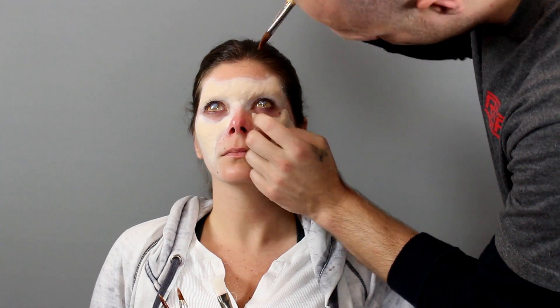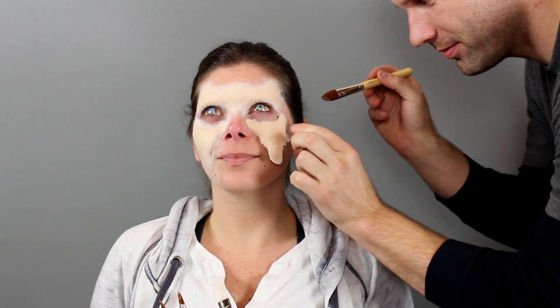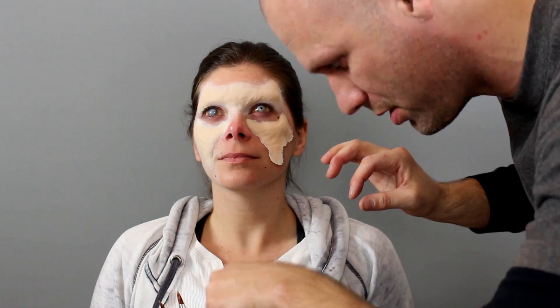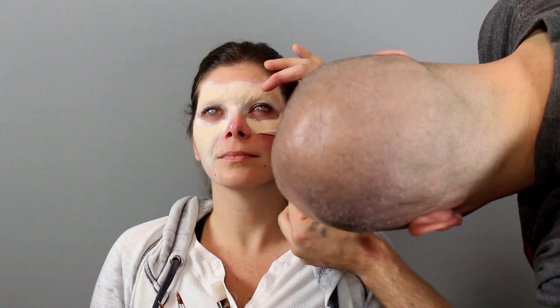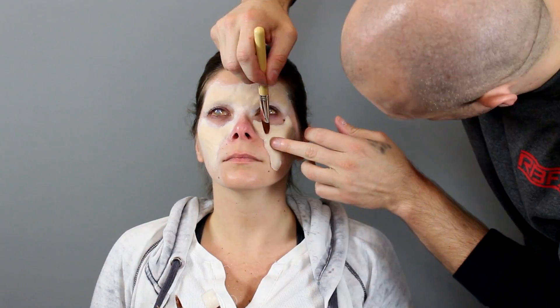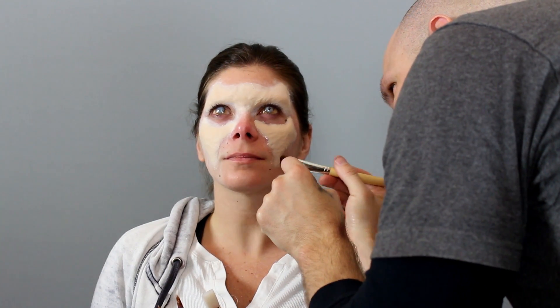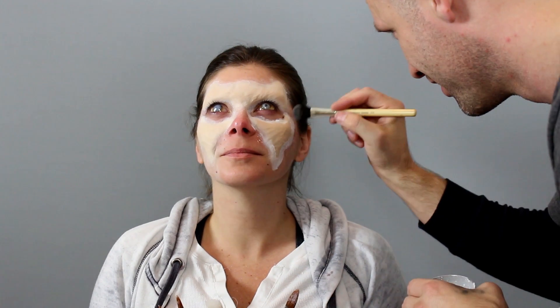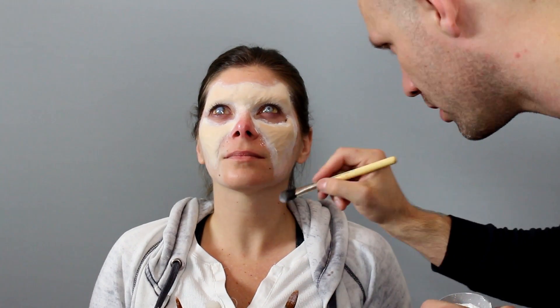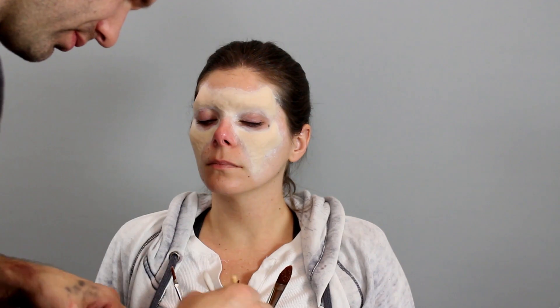I'm using that large filbert brush as a glue brush, putting a little bit of Telesis up under there and laying it down. You really want to make sure you glue everything down up under a prosthetic — if there's not glue completely under it, you're going to get a weird wrinkle when your zombie makes a face. It's not so bad with zombies because maybe zombies have weird folds, but if it wrinkles in a weird way you're going to be really disappointed.